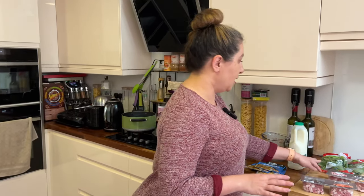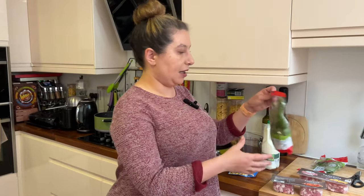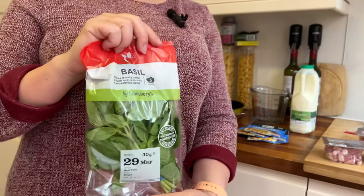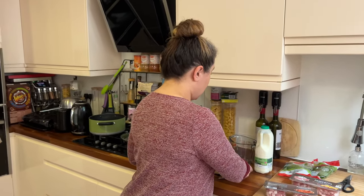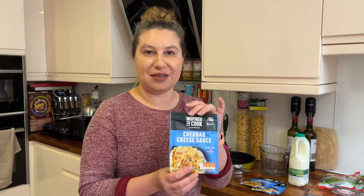Today I went shopping at my gas station — I was really lazy and didn't want to go anywhere else. So I'm cooking from things I had at home or bought at the gas station. I really like basil so I picked up a couple of bags of fresh basil. They didn't have a lot of sauce choice so I bought this cheddar cheese sauce.